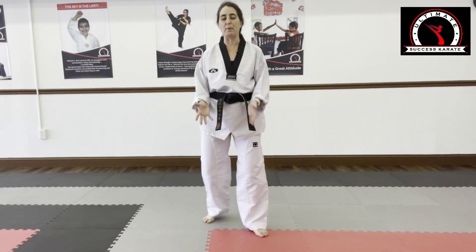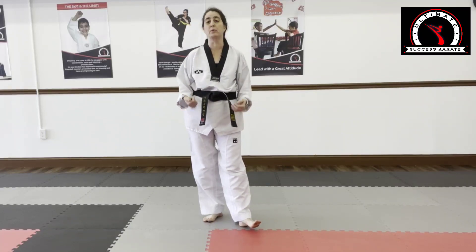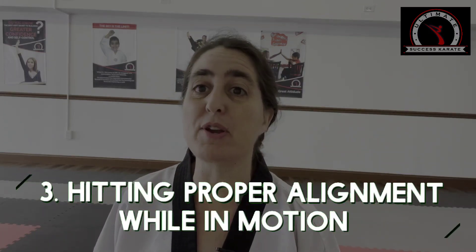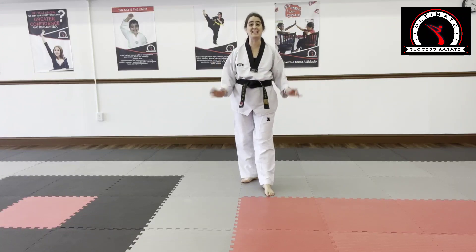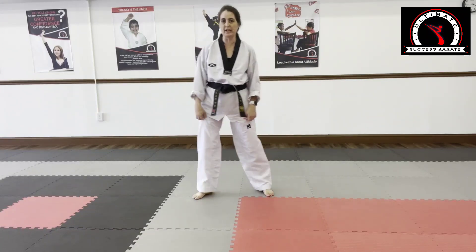And then as you move up in higher belts, you're going to learn how to read those movements in your partner to be able to predict what's going to happen. Tip number three: hitting proper alignment while you're in motion. Can you do 40 sets? Now let's build some strength and durability in your pivots.